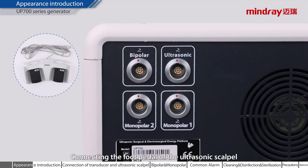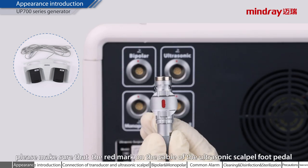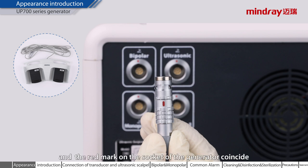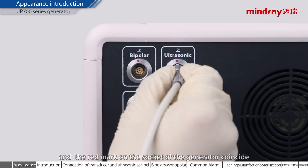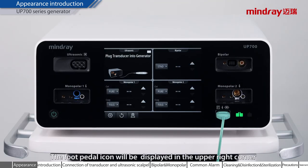Connecting the foot pedal of the ultrasonic scalpel. When connecting, please make sure that the red mark on the cable of the ultrasonic scalpel foot pedal and the red mark on the socket of the generator coincide. After correct insertion, the foot pedal icon will be displayed in the upper right corner of the ultrasonic scalpel function area. If you are not equipped with the foot pedal, the ultrasonic scalpel can be used normally with the handle button.